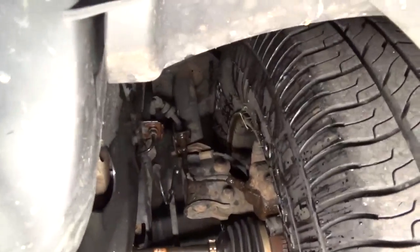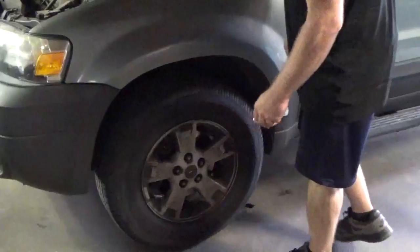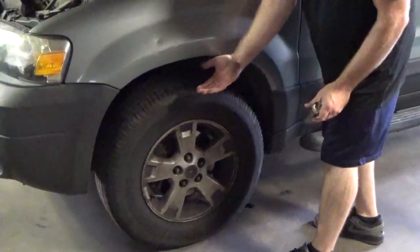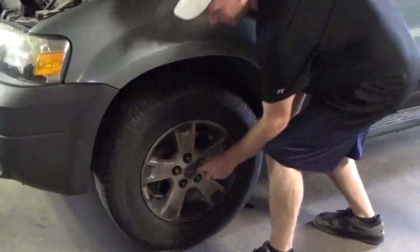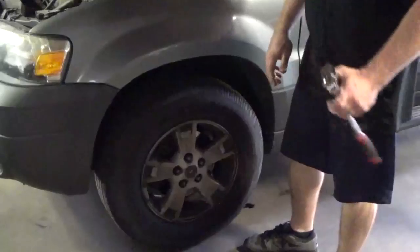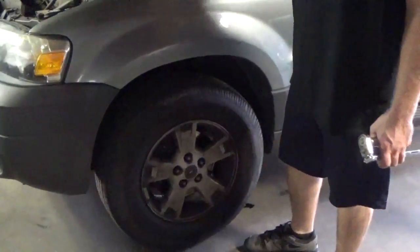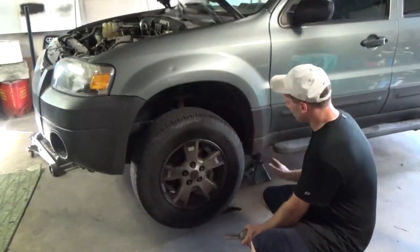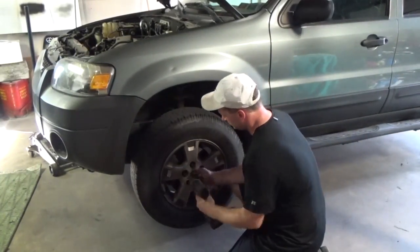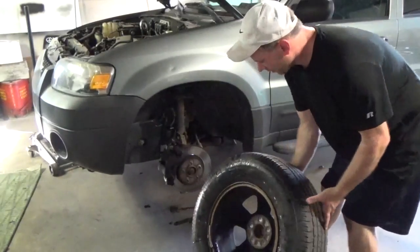It's coming from up higher from that brake line. Prior to jacking up the vehicle, you can break the lug nuts loose. We already know that the brake line is leaking — I picked up both sides, so I'm going to break the other side loose as well. I got the vehicle jacked up and placed on jack stands.